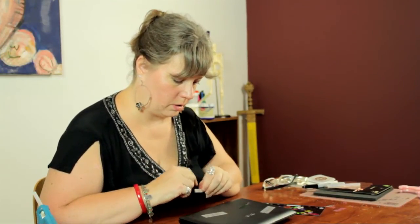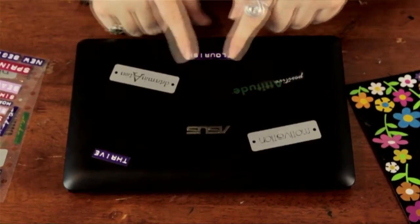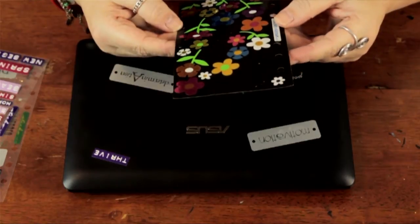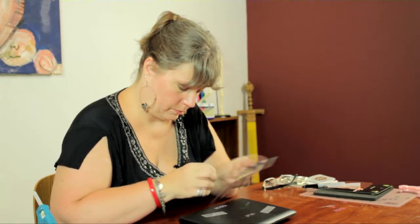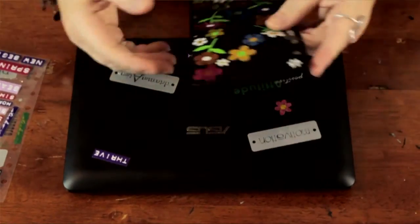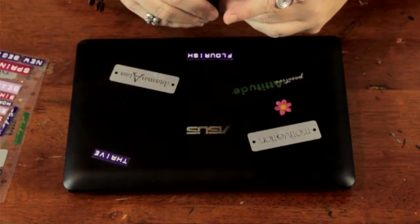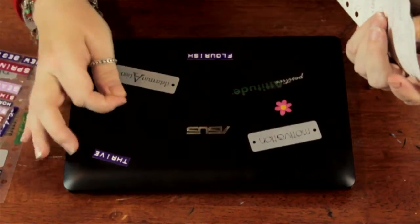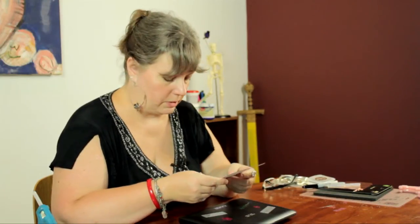I think I'll put that one right over here. Now perhaps I'll throw in a few flowers. This is a great project that you can allow your child to do with their laptop. Very frequently at school, they'll find that a lot of the laptops are the same brand or whatever. This is a great way to personalize it so it doesn't get mixed up with everybody else's.